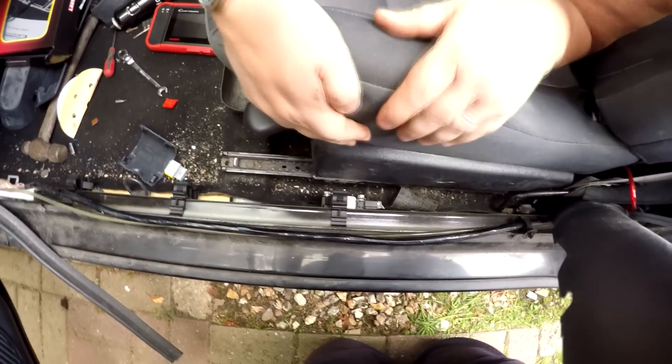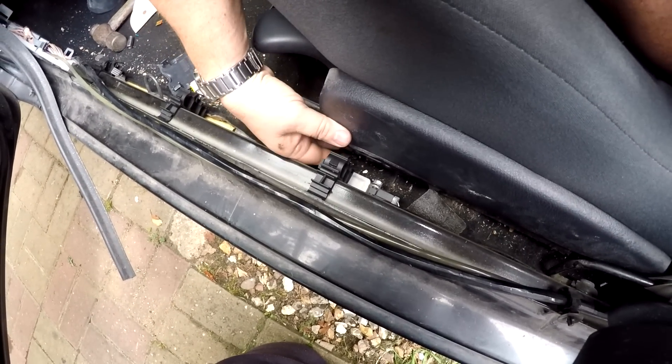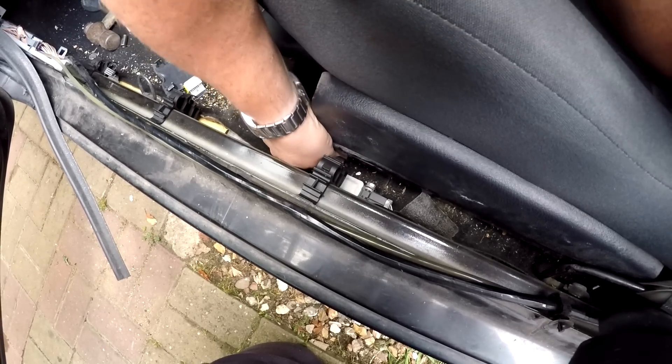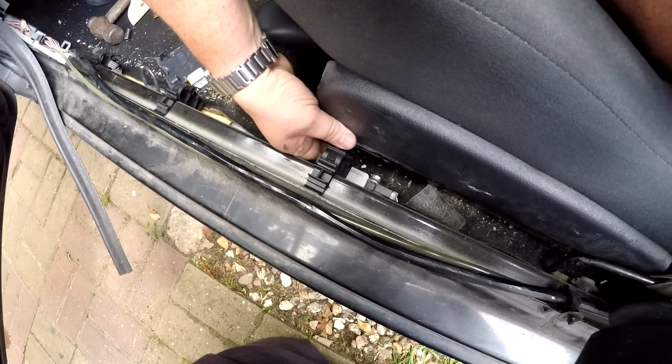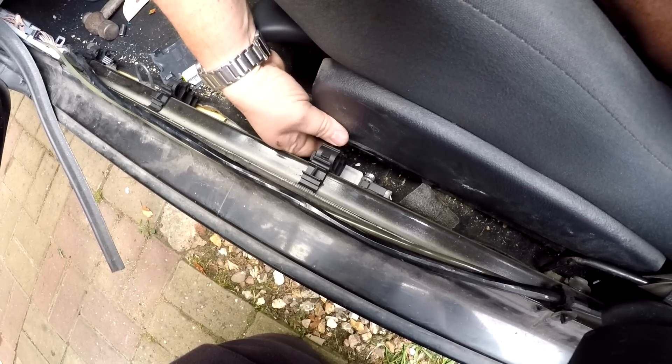We had another fault we couldn't find — it was a passenger side circuit. After more investigation, that's nothing to do with the two seat plugs under here. There is a third one, and if you look down the side of the passenger side trim, there's another sensor here. This is showing up as a short circuit — we think this is our problem, because this is what can bring on the airbag light and your service light. We're in the process of taking this out because it's saying it's short circuited.